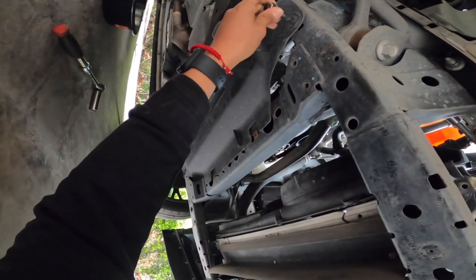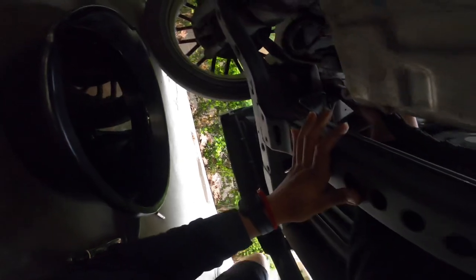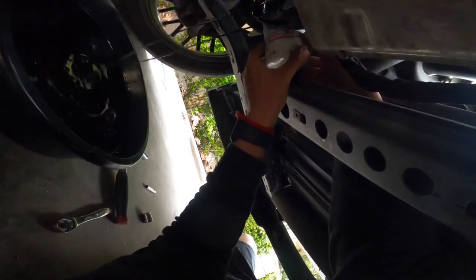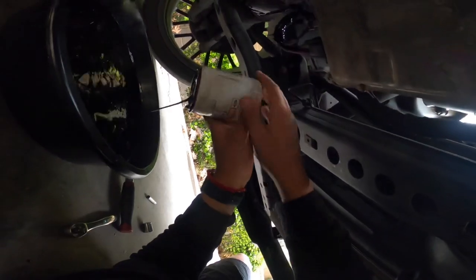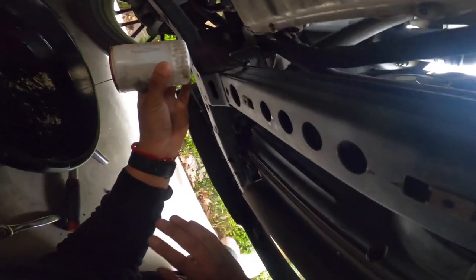Alright, so next up what we're gonna do is take off this plastic belly pan to get to the oil filter. Got it loosened — see how easy that is? It's super messy, gets all over the wires and stuff. Look at how easy that is when you hand tighten it. There's gonna be some oil inside the oil filter too, just a little bit. Drain it, and now we're gonna let this sit so it drains completely.